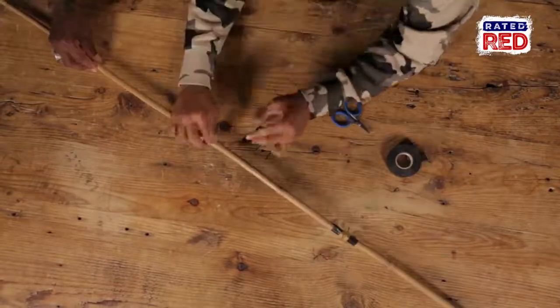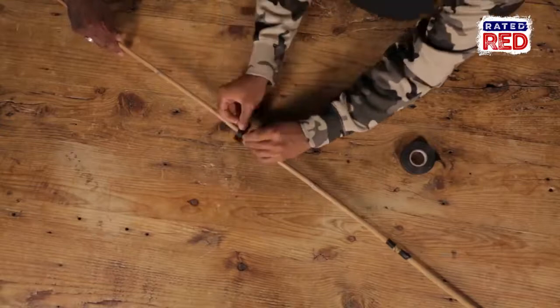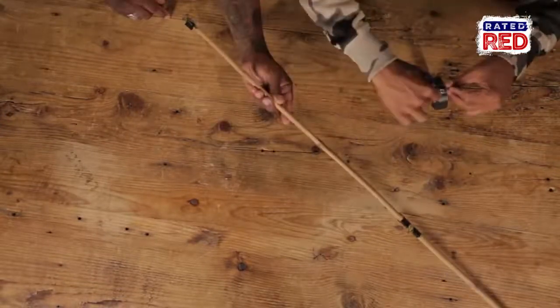Once you have all the eyes made, you'll need to attach them to the rod. You can start by taping the guides to the rod. Be sure you keep them in a straight line and space them evenly. Since we are using 5 guides and having about 6 feet to work with, this will leave space for the reel at the bottom.